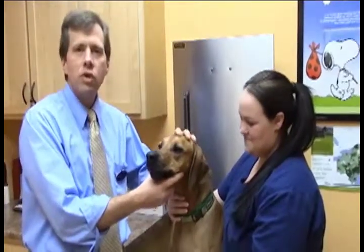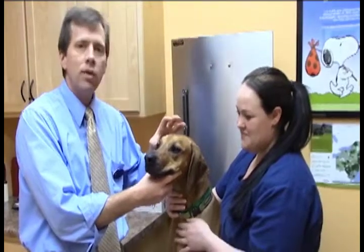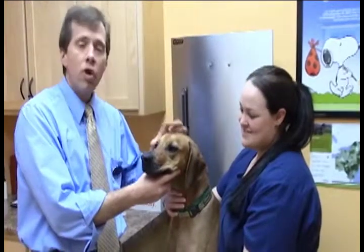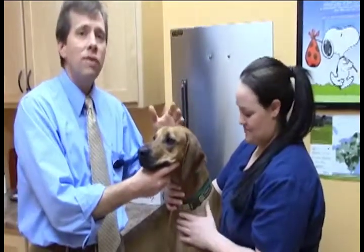Cleaning your dog's ears is actually really important to maintain good health and to keep the debris in the ear, the wax, build up at a minimum. Especially if your dog has floppy ears, like Cricut here — you can see that build up and it gets even worse during the summertime.